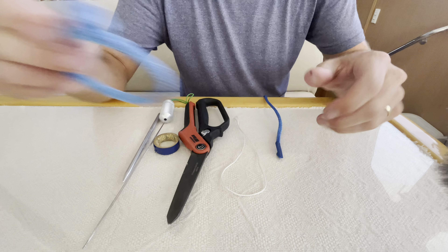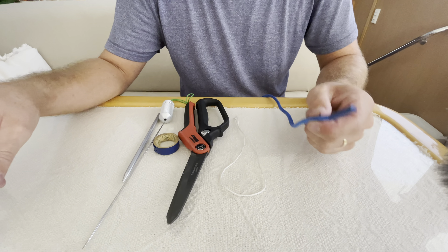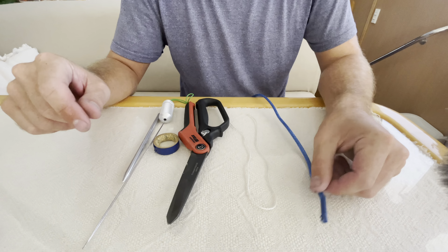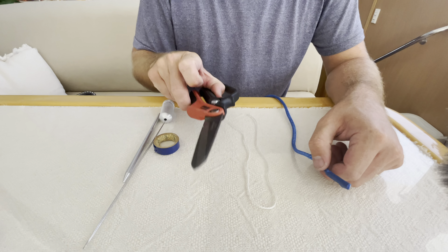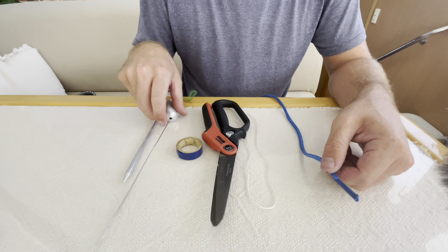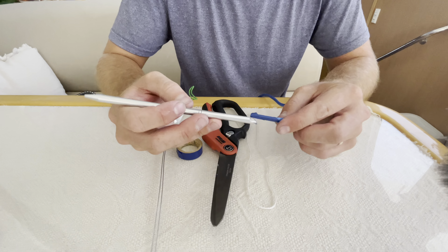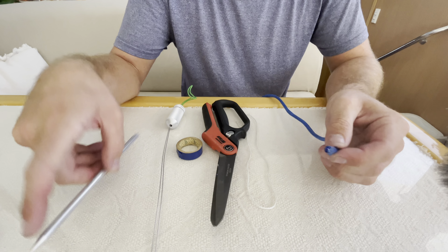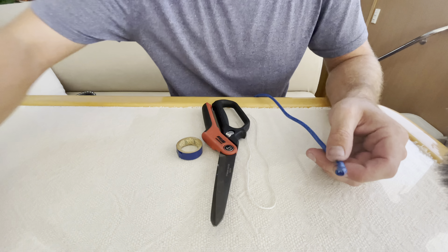What you need is some nice Dyneema line, a short length of synthetic line as a release cable, a really nice pair of scissors to cut this stuff, some tape, a wire fid, and another smaller tubular fid that your Dyneema can fit into.